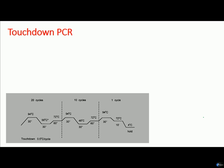What is touchdown PCR? This is a variety of PCR technique which is designed to minimize the amplification of unwanted DNA products, because this is the curse of normal PCR reaction — if the primer anneals to any nonspecific region of the target DNA, that can amplify some nonspecific DNA elements that we don't need.